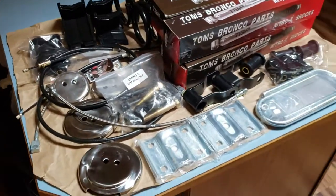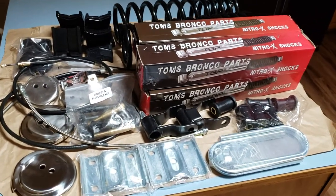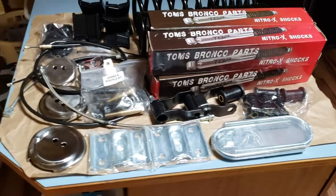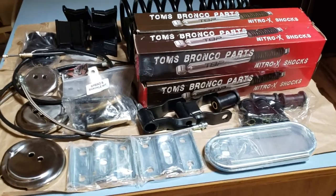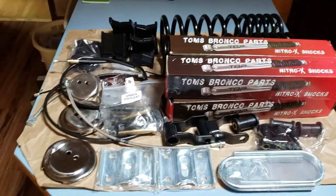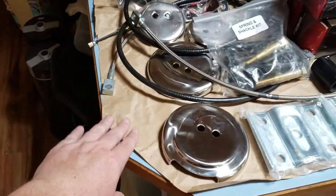Before we go ahead and start tearing everything apart, I thought I'd show you guys what the suspension kit looks like along with some additional things I've picked up. And if you're wondering, this is my kitchen and this is my counter — don't tell the wife. Make sure your wife loves you very much if you're going to use your kitchen counter for this. I was a nice guy; I put it on paper.